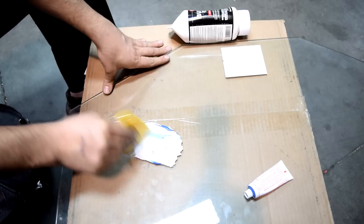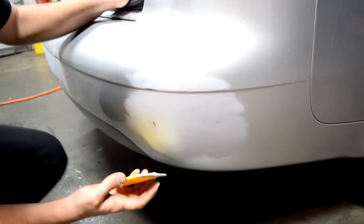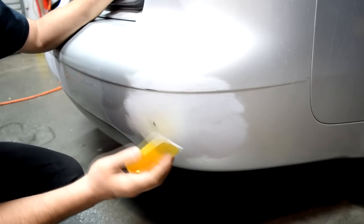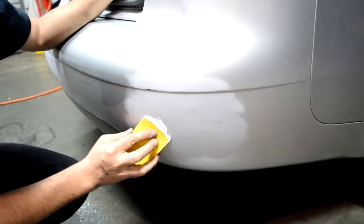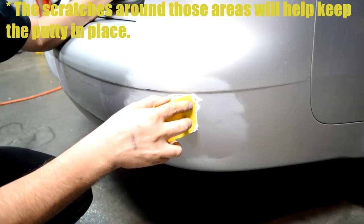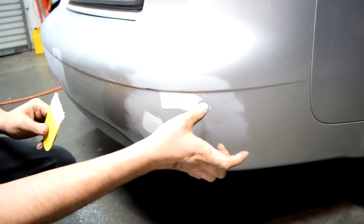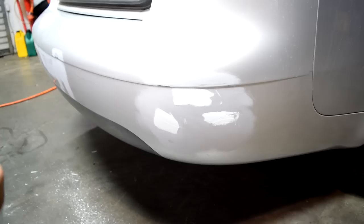Now we just thoroughly mix this. When applying the glazing putty, you want to go in firm, smooth motions and get it as smooth as possible so you cut down on sanding time. We don't have a whole lot of areas that need this, but you want to apply it as firmly and smoothly as you can. Don't be afraid to use your fingers to get it smooth — this will save you time when it comes to sanding. Now I'm going to apply it to those other couple of spots and then we'll wait about 30 minutes for it to dry before sanding it down.